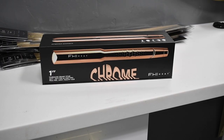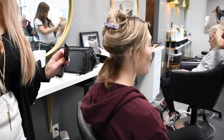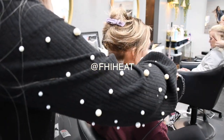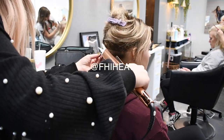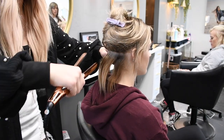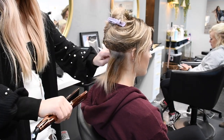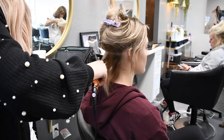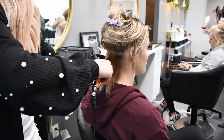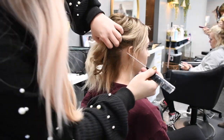Before any tape-in extension installation, I always flat iron the hair. As you can see, her hair has been up in a bun and it's a little kinky, so we wanted to flat iron it to smooth it out and give us a nice base to put the extensions on. I'm using this flat iron from FHI Heat — it's rose gold, which I love. It smooths the hair out really well, heats up fast, and you don't have to hold it down forever. I would definitely recommend it; I'm probably going to buy one for myself.